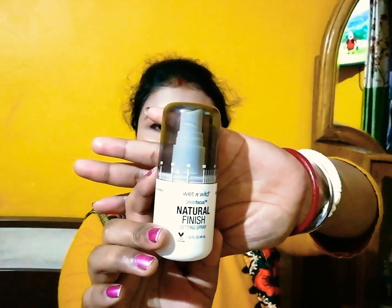Then I'm applying this Lakme Enrich lip crayon in the shade Cinnamon — it's a beautiful nude. Then I'm applying the Wet n Wild Natural Finish Setting Spray. Please comment below and let me know how this makeup look looks. Stay blessed, stay tuned, be happy, and love you all — bye bye, see you soon in the next video!